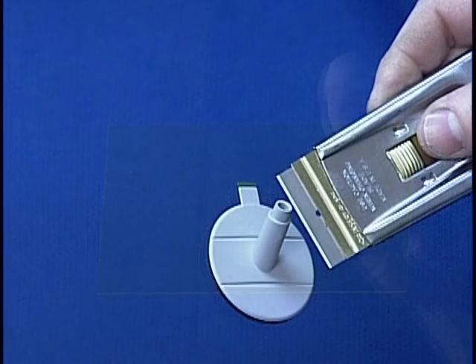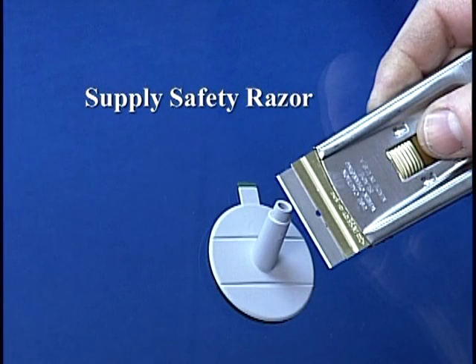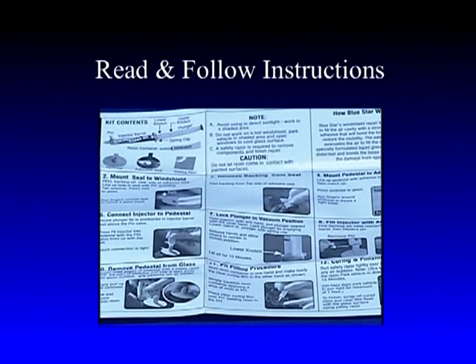You'll have to supply a safety razor. We suggest a scraper, but a single edge safety razor blade will work. It's recommended that before you start the repair, read the printed instructions included in the kit and become familiar with the instructions and the items in the kit.